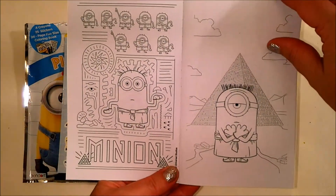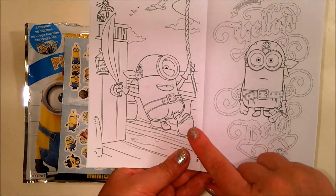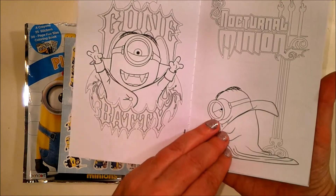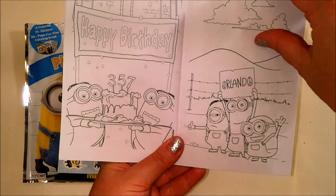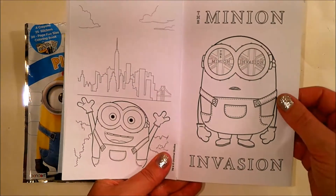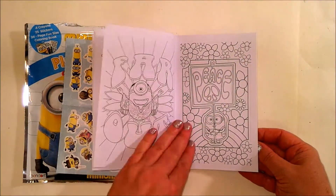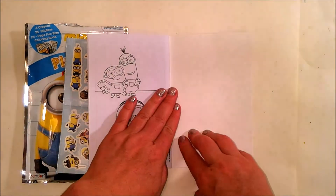This could be an Aztec or an Egyptian. Pirate — there's pirate Minions. Happy Birthday Minions. Orlando — they're hitchhiking to Orlando. City — Minion Invasion. British Invasion. Minion Mania piece. This could be a 60s — Far Out. Another piece, and the last one is with the guitar.